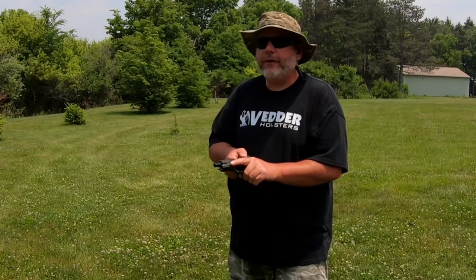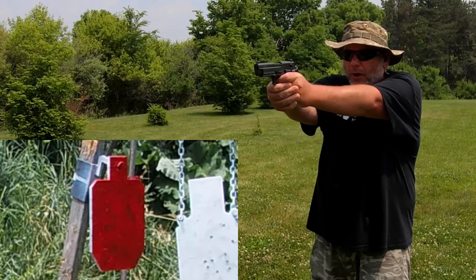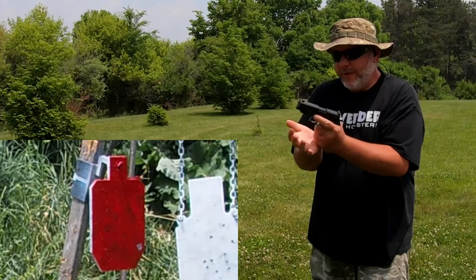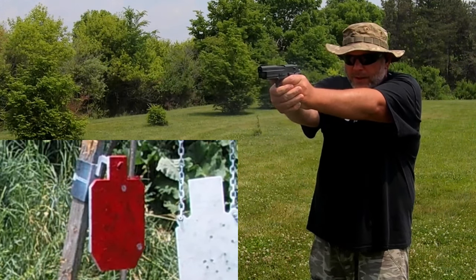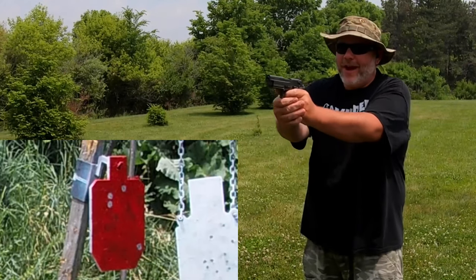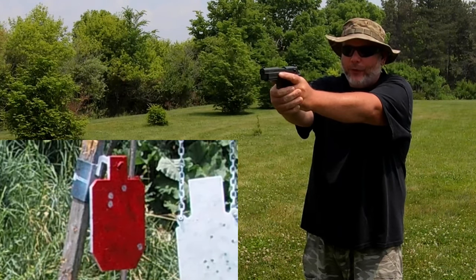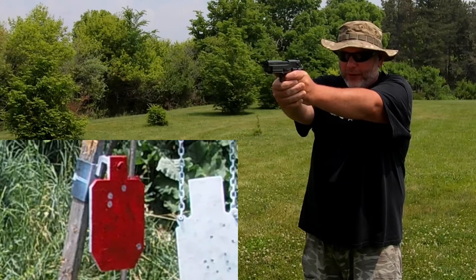All right, second magazine — Federal Auto Match again. Transitioning to the small silhouette. Had an issue there — it did not feed a round. Even that single action is heavy. This is going to take some getting used to. The last 22s I shot were the Kel-Tec P17 which has an awesome trigger, and my Taurus TX-22 with a Tandemkross trigger — both have great triggers. This one's actually horrible from the factory.